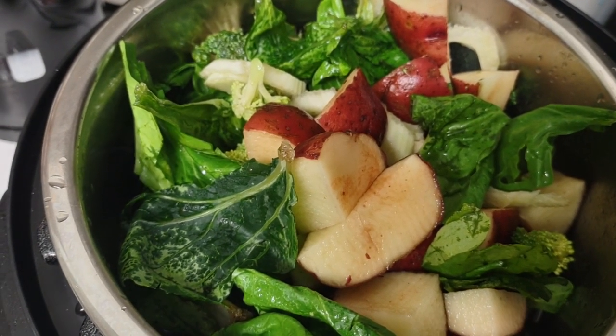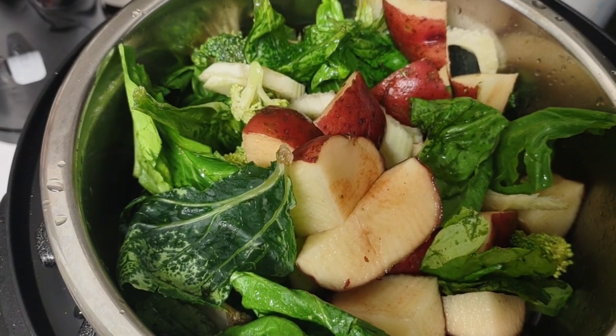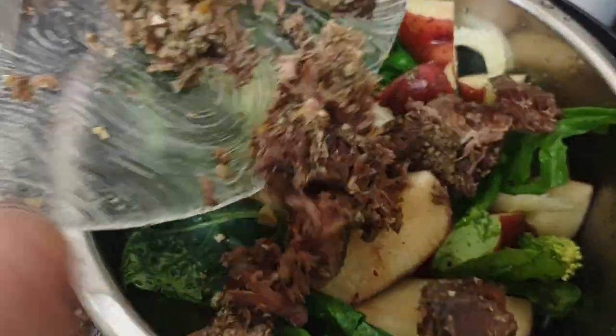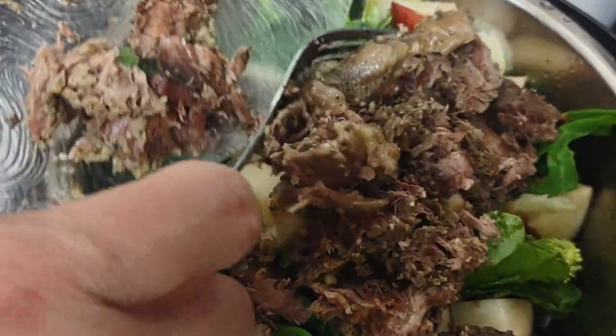Okay, so I'm making my stew. I already softened my meat but the water dried out, so I took out the meat and I scrubbed the pot and I just put the vegetables in.